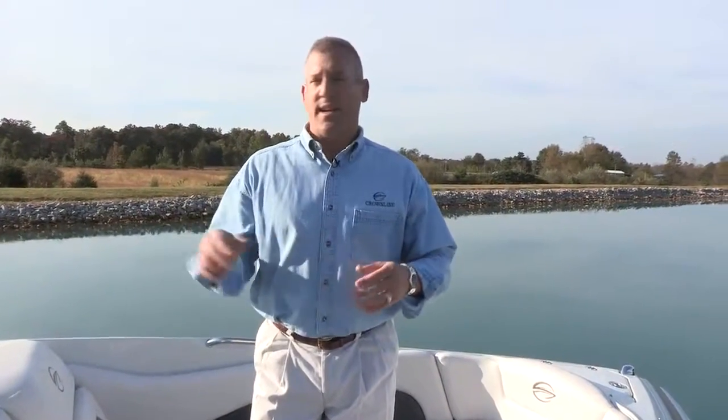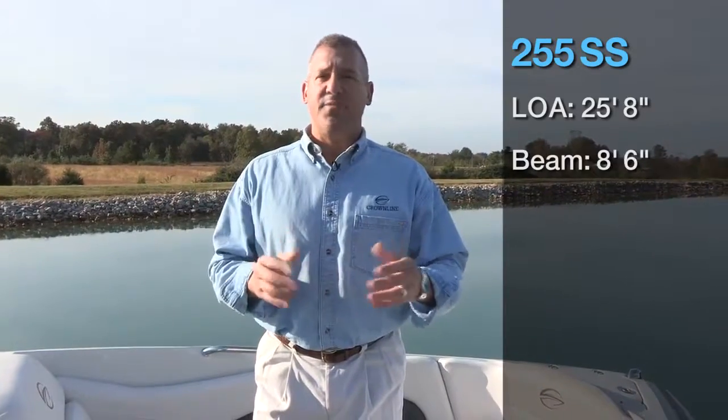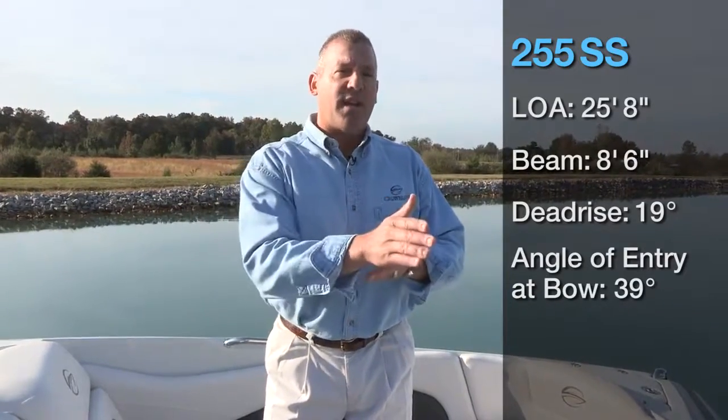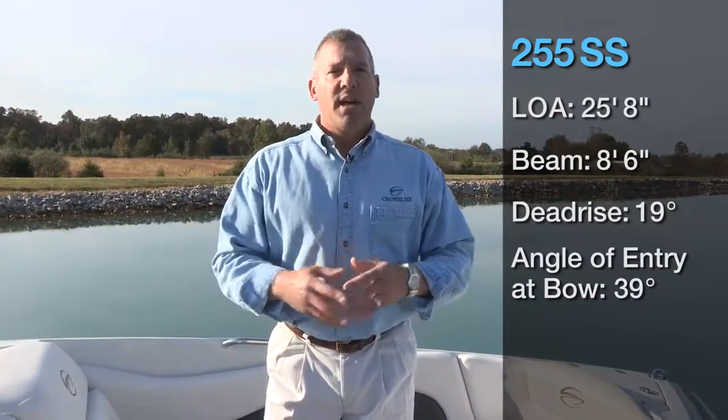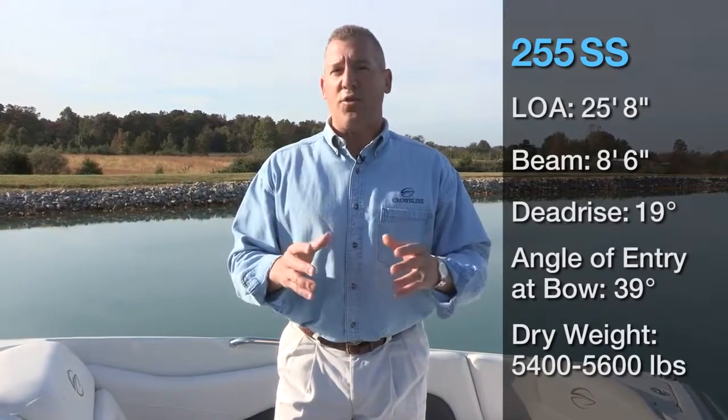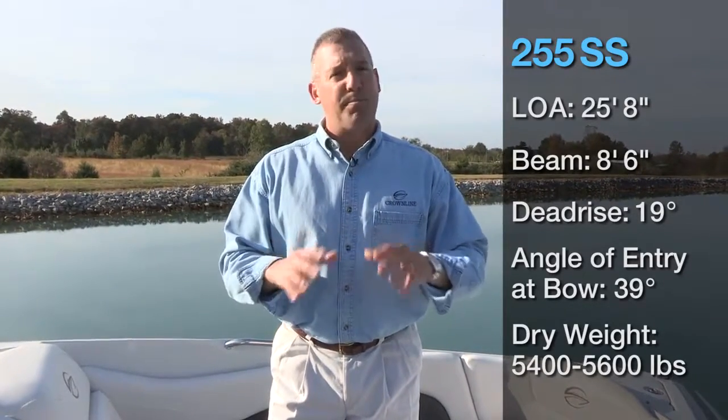By way of background, let's run through a few of the specs on this exciting boat. The LOA is 25 foot 8 inches. The beam is 8 foot 6. The dead rise is 19. The forward angle at the bow is 39 degrees, which is really the angle that cuts the wave at lower speeds. The overall weight is 5,400 to 5,600 pounds — by far the biggest and deepest boat in its class, bar none.